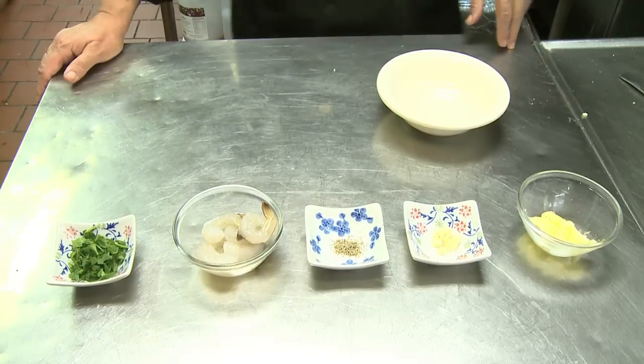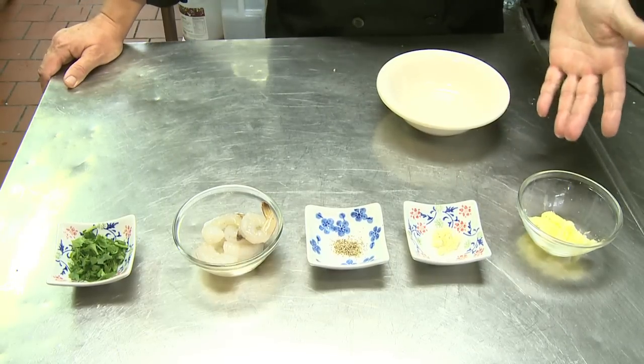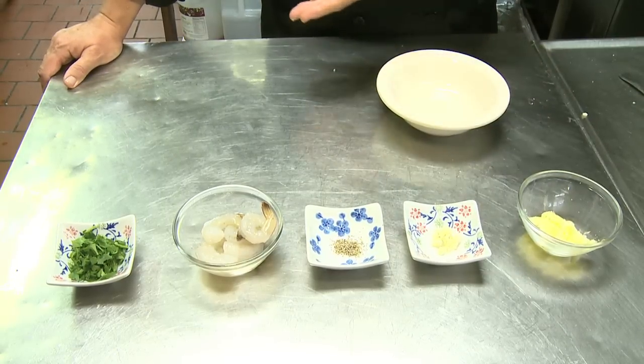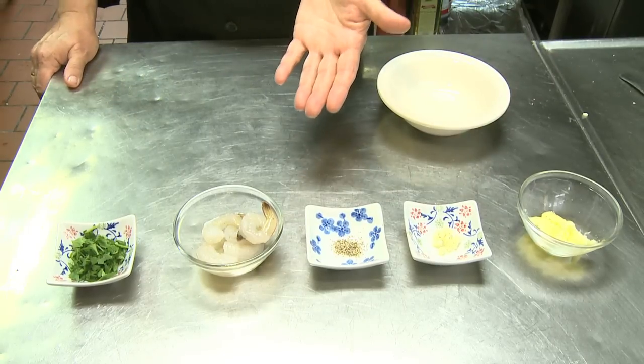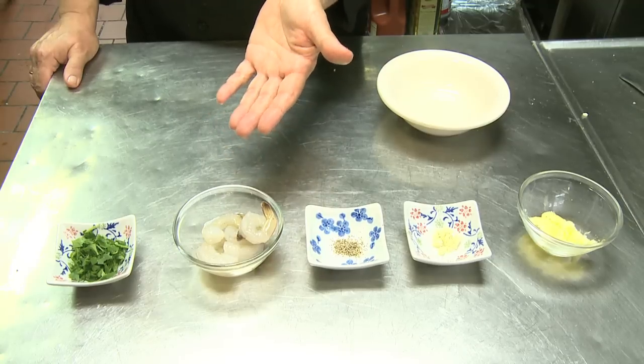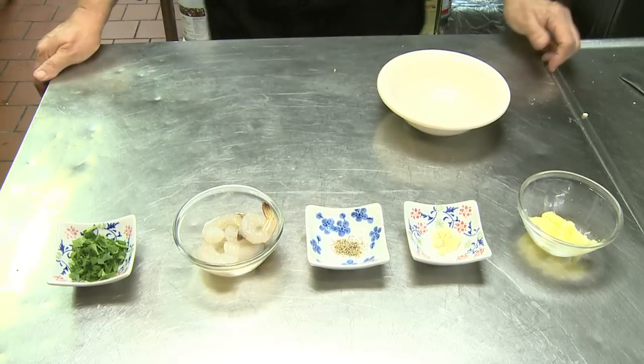For this recipe we need about two tablespoons of butter — this is salted butter, that's why there's no additional salt — about half a clove of garlic, some freshly ground pepper to taste, six shrimp which is a good portion for one person, and some parsley to garnish.